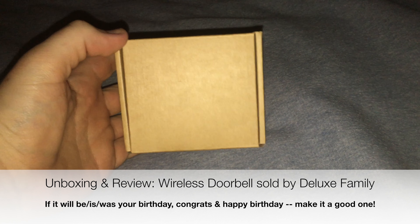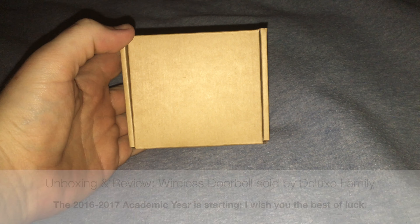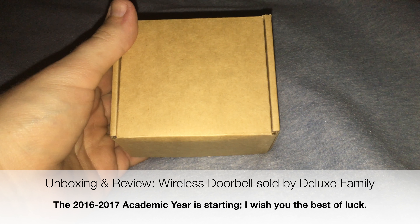Greetings viewers, Adventure Link here. You already know why I'm here, so let's get down to it. Before I begin, I want to give special thanks to Christina Carrion for sending me this product for free in exchange for this fair and honest review.